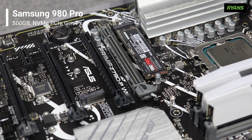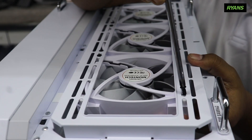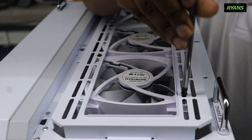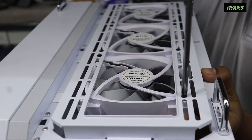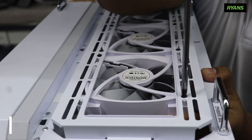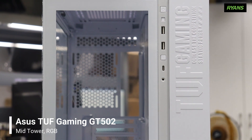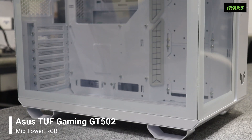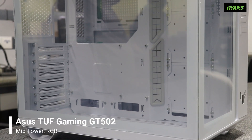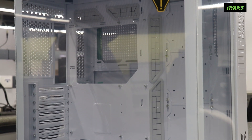We have a lot of speed in our file transfers. We have a lot of fans in our build. I use this ASUS 5-0-2 case, and it's white. I feel good about this. I am very good at this — it is perfect.